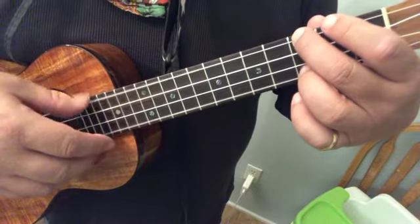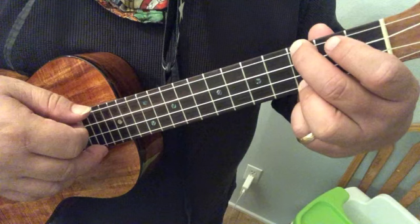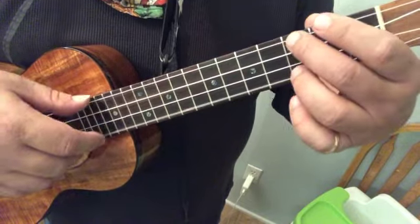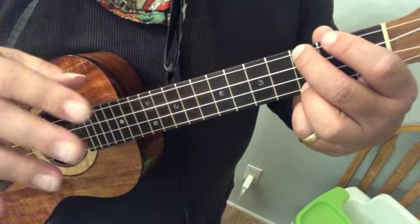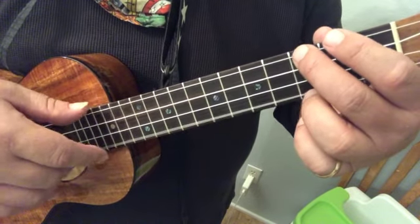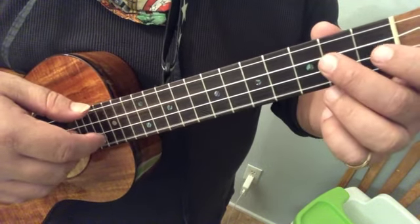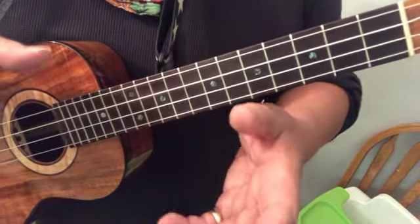Two more times. I repeated this one, which is a different way to play it — I'm going to go back and do it with the right fingering.